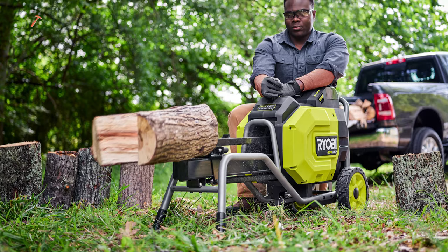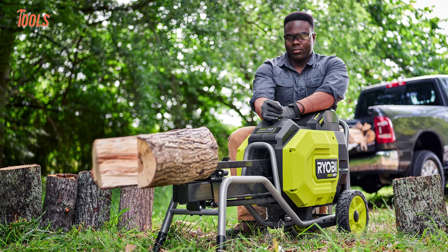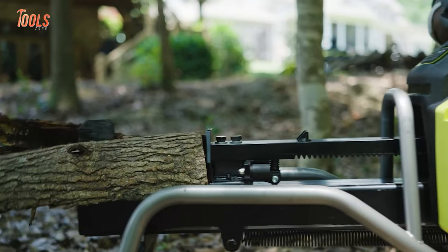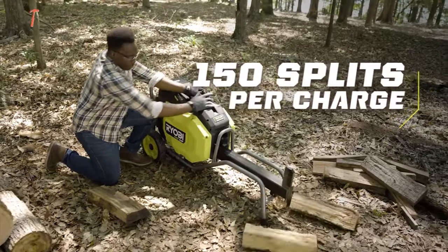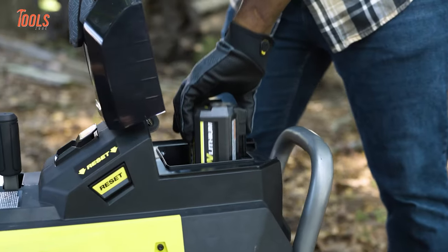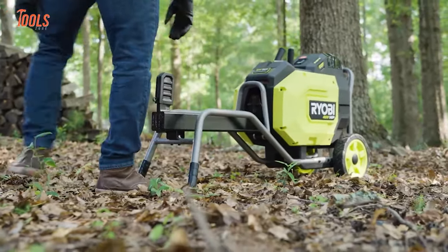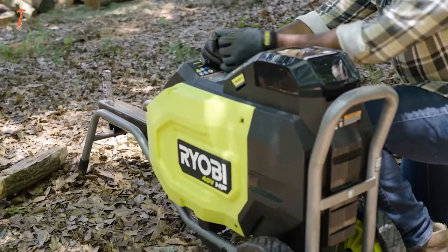With the ability to effortlessly handle dense hardwoods like white oak, red oak, and hickory, this log splitter operates at an impressive 2-second cycle time — a staggering 10 times faster than traditional methods. The best part is it allows you to make up to 150 splits per charge, and there will be no concern about portability, as it boasts comfortable hand grips and all-terrain wheels. The robust steel frame extends its lifespan.